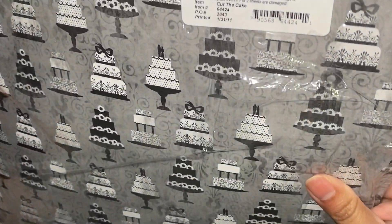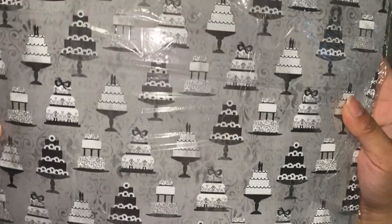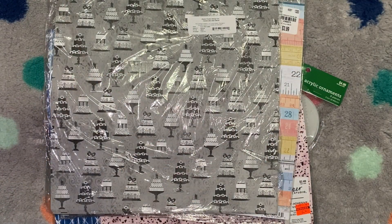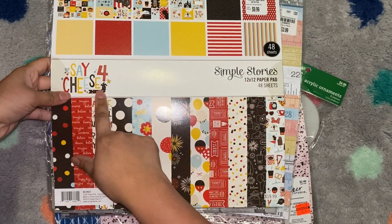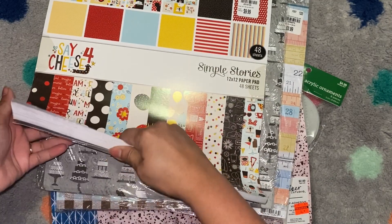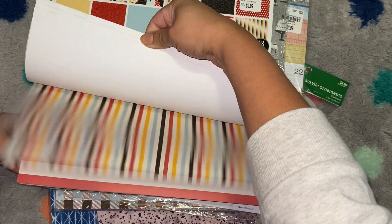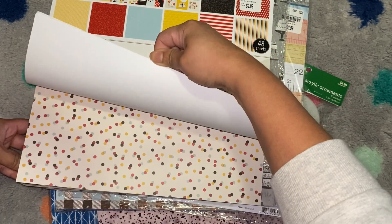This was also in the clearance for $1.57 — these different tiered wedding cakes. Because they're black and white, they could really go for any occasion. I just thought this was really pretty. And this was not in the clearance, but when I got the last pack of the Say Cheese 4 with the embellishments and all the other stuff that went along with it, I was regretting not picking up just the extra pack because of the price. So I went back and got it — they had two left. It's just super cute and it'll go great with a lot of the Disney pictures I already have printed out.